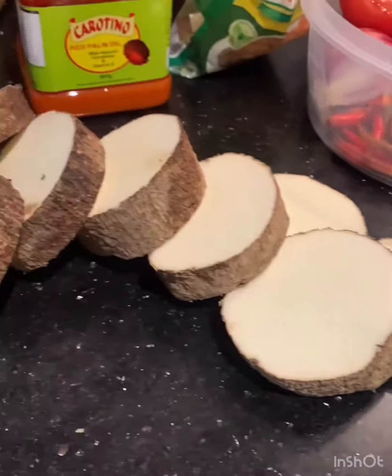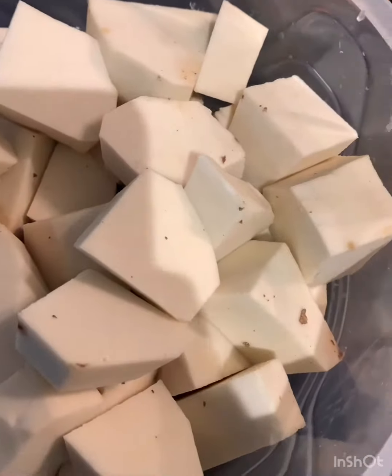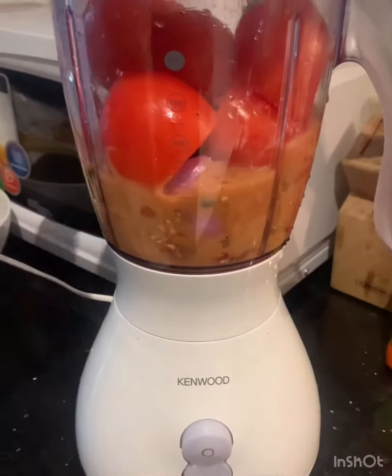Now I'll cut the yams and slice them into cubes, wash them, and then I'll blend my pepper, tomato, and onions to make a puree.